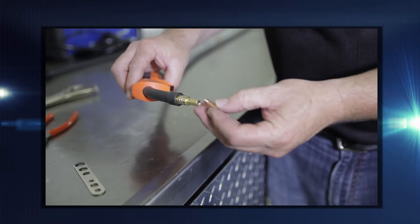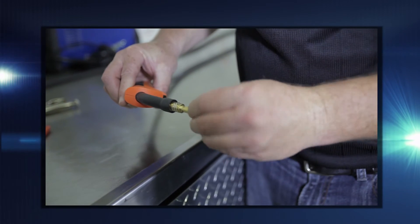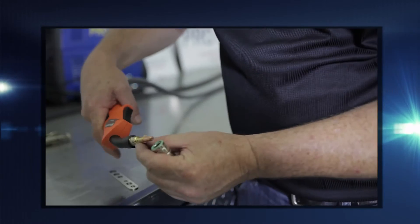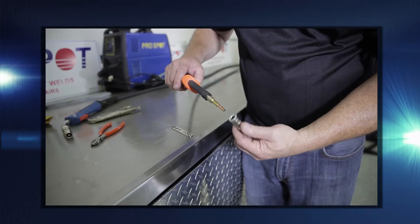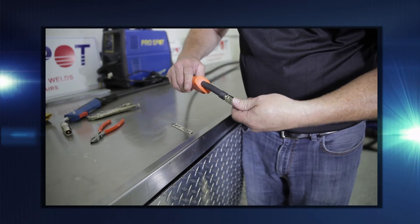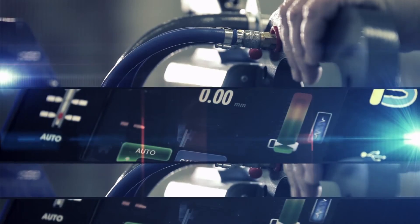Make sure to install the correct size contact tip for the size wire that is being used. Make sure to tighten it. Note there are small holes on the gas diffuser — make sure they are clear of any debris. Reattach the gas nozzle and attach the torch to the welder.